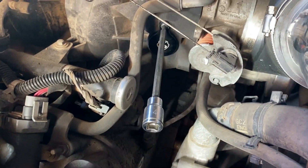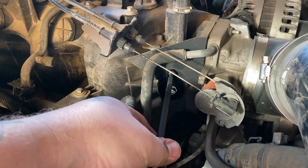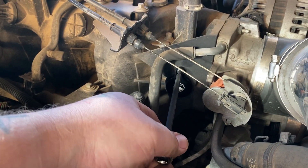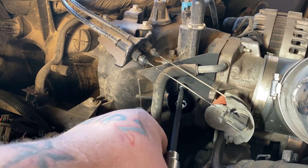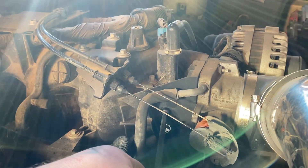On the intake manifold side, the kit comes with a plug and it uses a 4 millimeter allen bolt. Some guys use the stock bolts for ease of removal, but this will probably never come off — I do plan on eventually going to a Trailblazer SS or the 07-and-up style truck intakes. So just get that in and tighten it down.